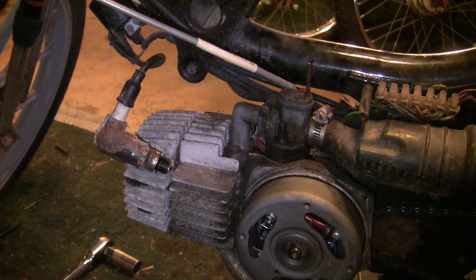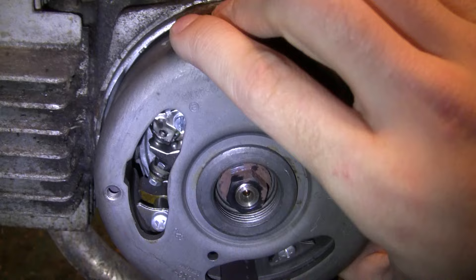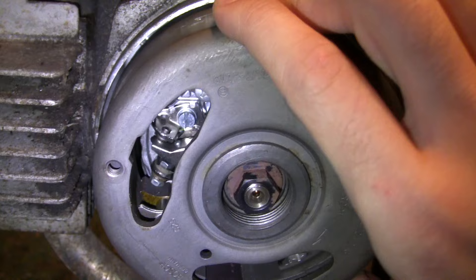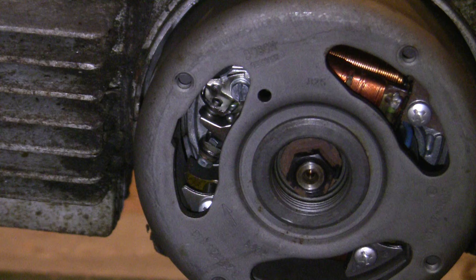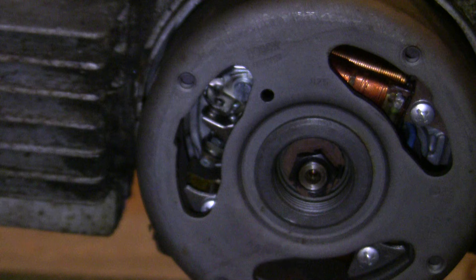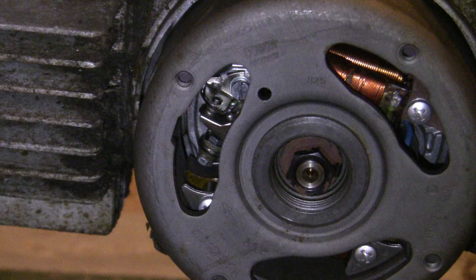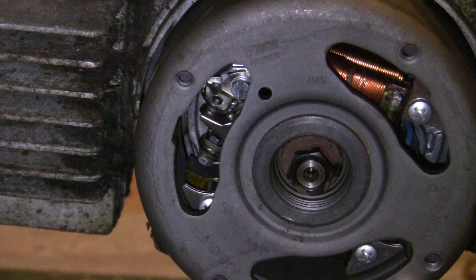If you have no spark, the first things to check are the ignition points — make sure they're opening and closing. You can also clean them: use a screwdriver to pry them open, stick a piece of fine grit sandpaper in there, let them close and pull it out. Do that four or five times, then pry it open and blow some compressed air in there. If you tell any old-timers you do that, they'll get a little upset — ideally you use a points file or even a metal fingernail file. That'll do a better job.